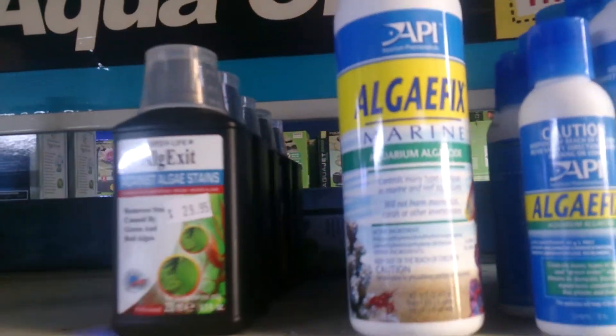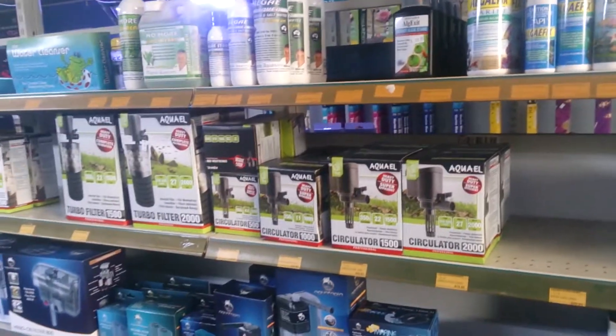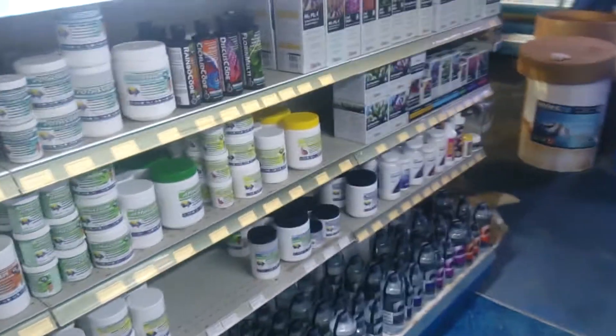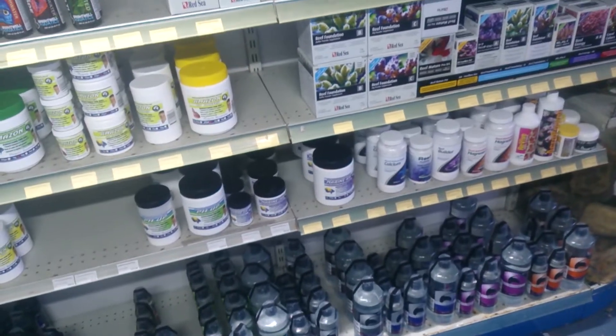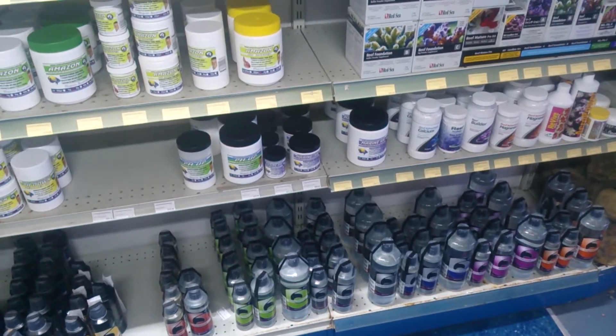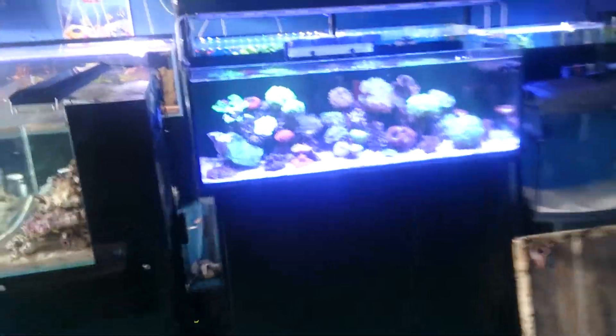Algae Fix is also quite good for killing blue-green algae. In a perfect world, you work out how much you need and spray it on the algae itself. There's also another product called Anti-Red which is very good. The aim is to have high calcium, carbonate, and magnesium levels with low phosphate and nitrate, very good water flow, and good surface agitation — this is rarely ever a problem if you get your conditions right.